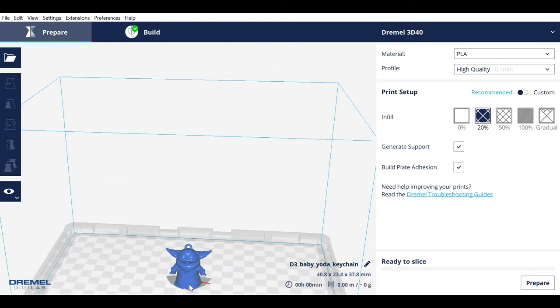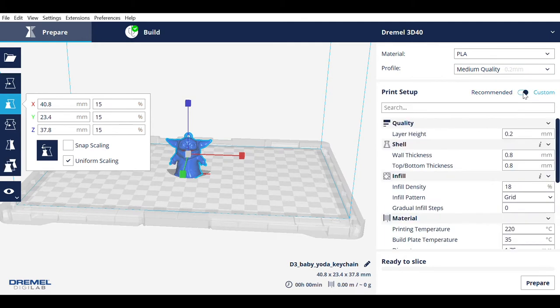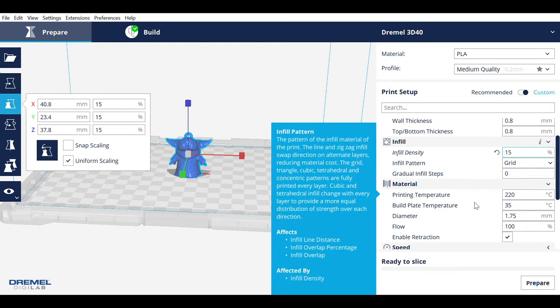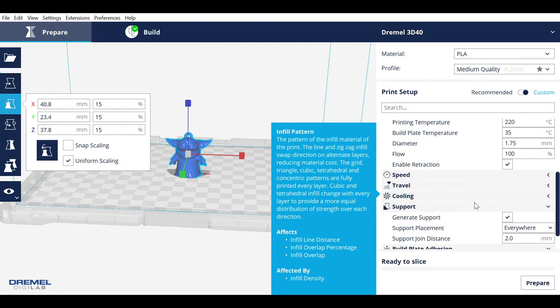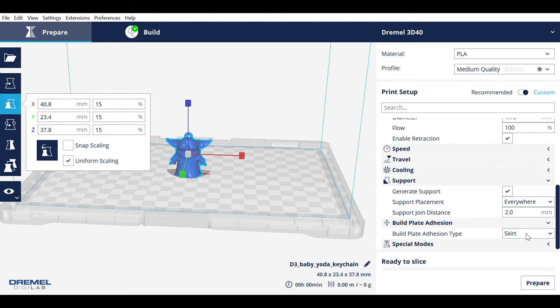Then we're going to slice him. This creates a file that will communicate to the printer, telling it how to print him layer by layer. Change the print profile from high to medium quality. Switch the print setup from recommended to custom. I changed the infill density to 15% to save time, but if you think you need a more durable keychain you might want to leave it at 18% infill. Make sure your support placement is set to everywhere and your build plate adhesion is set to skirt.